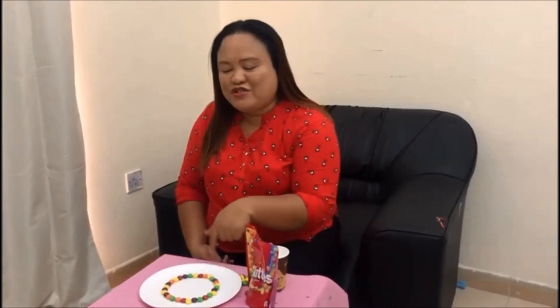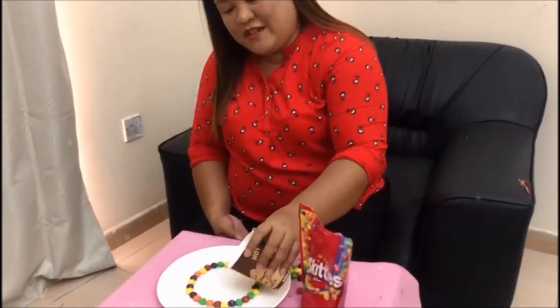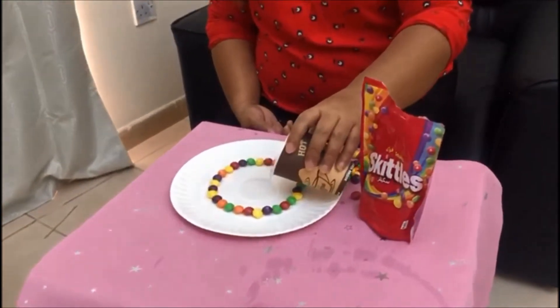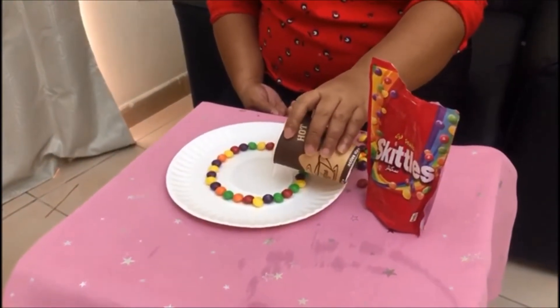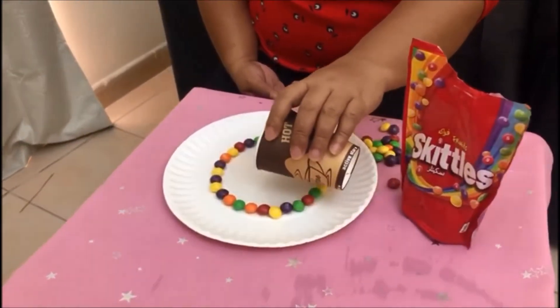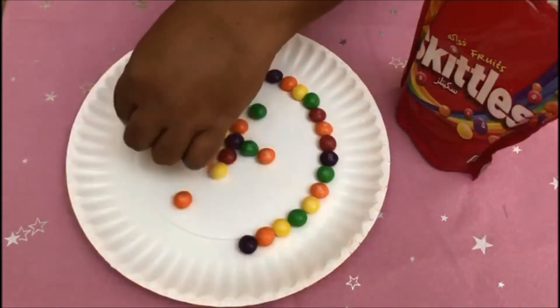Now that we have arranged our Skittles and made a round shape on our plate, we will now put the water. But remember, you have to put it really, really slow so you won't mess up your Skittles. Pour it very slowly in the middle like this. Make sure you don't put too much, like that.